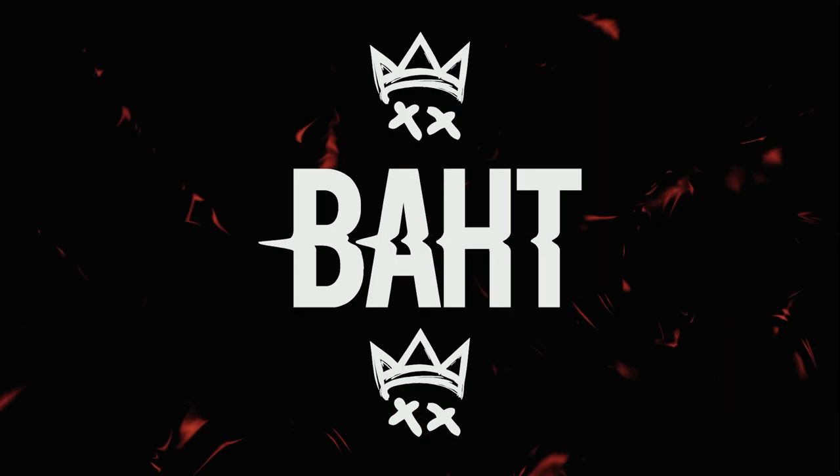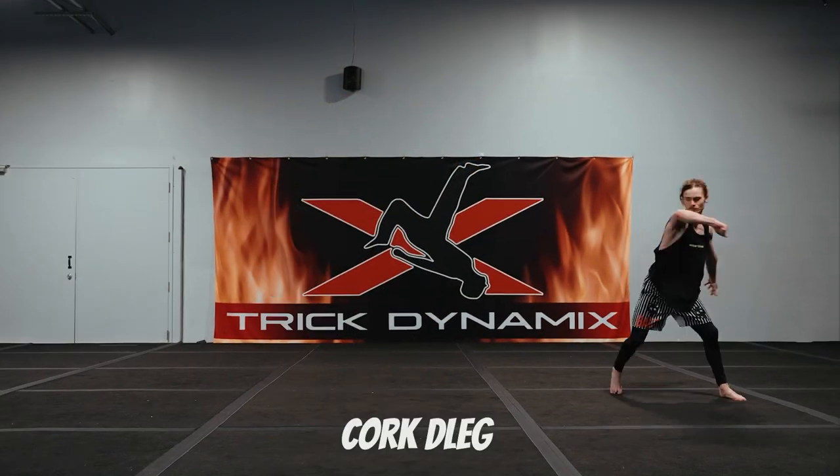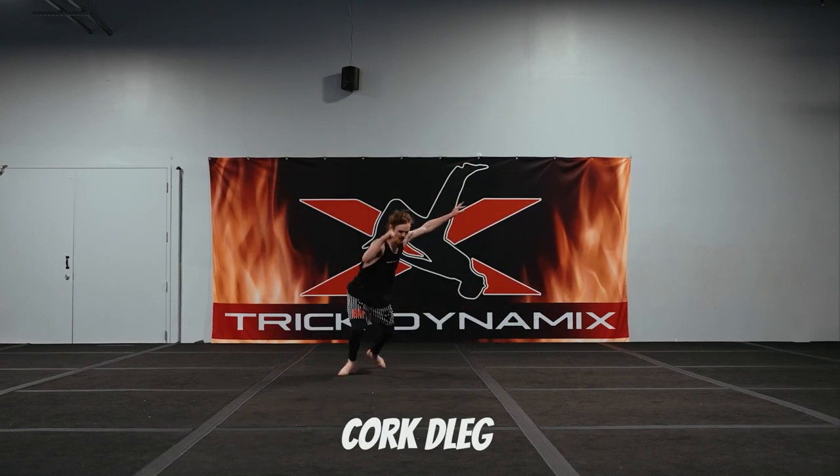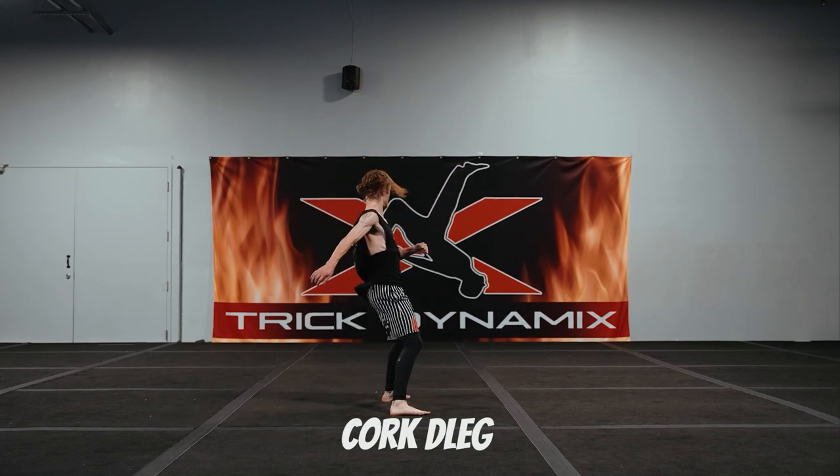My name is Ethan Turner and today we're talking about the cork D leg twist. If you can't already cork D leg, go watch the cork D leg tutorial because that trick is absolutely vital for this.